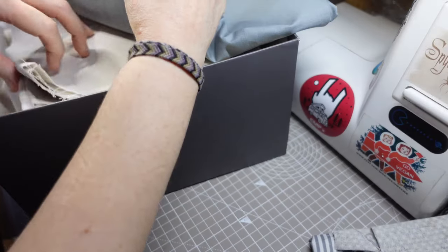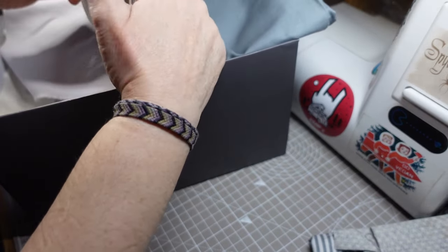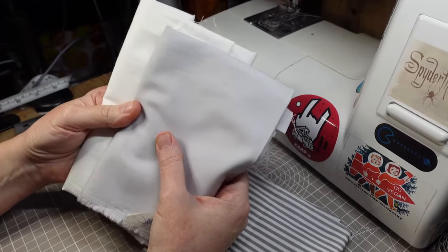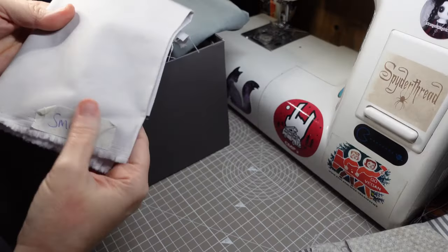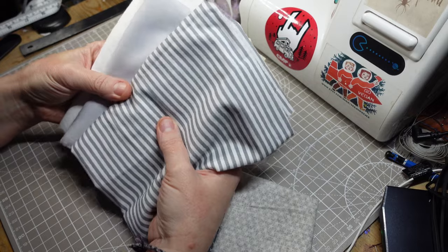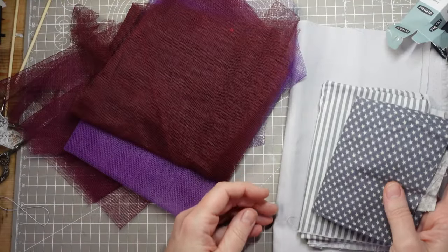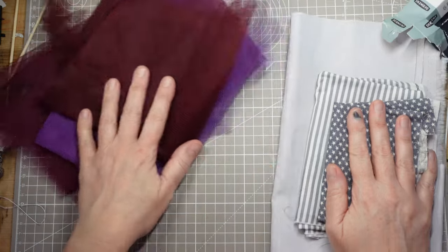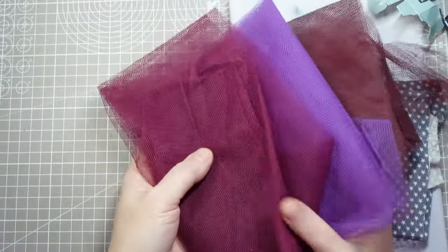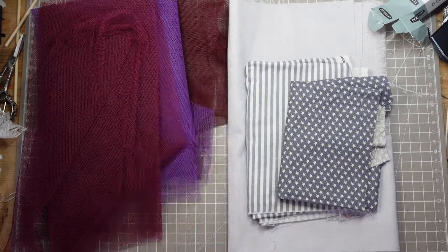I want to make a kind of sad vintage look clown in raggedy faded clothes so the face really stands out. I was tempted to use white cotton but I don't want it to look too pristine, so I'm going to use some quilting cotton in smoke grey for the skin fabric. I've got some grey and white stripes for the legs, and I think this grey star print might be nice for the bodice with some tulle in purple and burgundy shades. I haven't decided what colour the hair is going to be — I'm going to put the rest of the doll together then see what works best with the fabrics and the face.